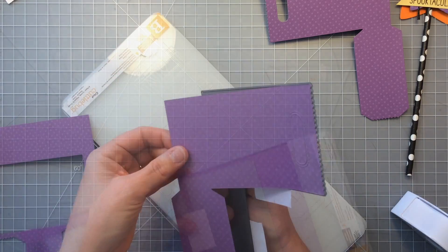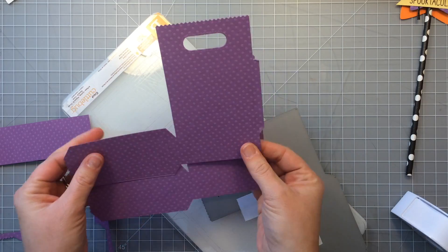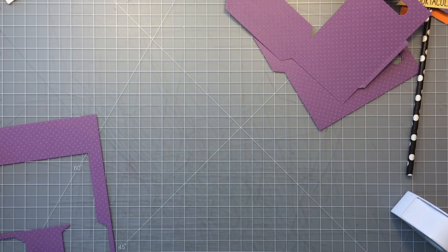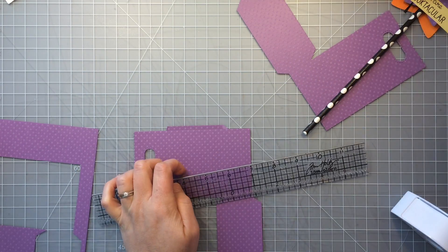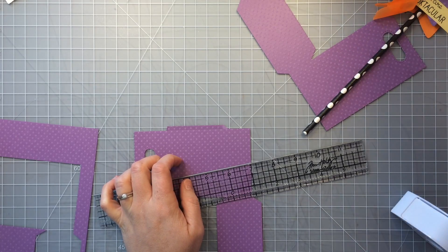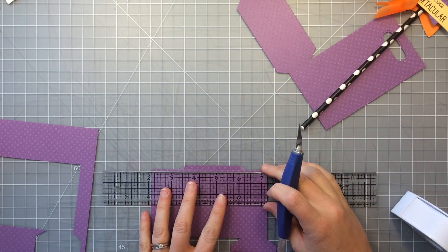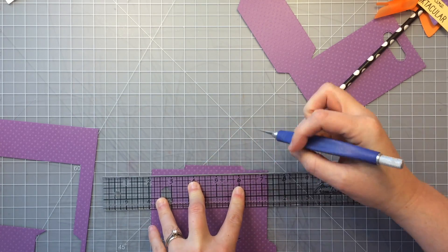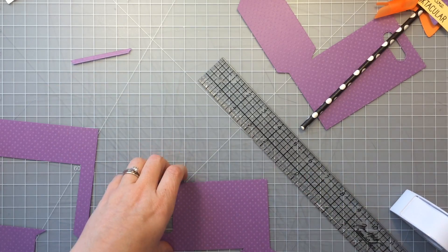I'll just run this one through my die cut machine and here's the second piece. Now that first piece didn't quite cut along the edge but you'll see me trim that off later. I'm just going to take a straight edge and a craft knife and trim that little piece right off that didn't quite cut through. The second one I did I kind of shimmed it up a little more — got it closer to the center and not quite so close to the edge of my plate. I think that was my problem on the first one.